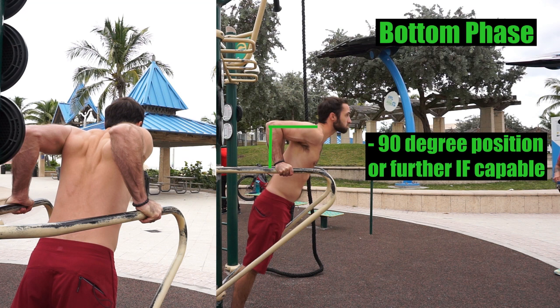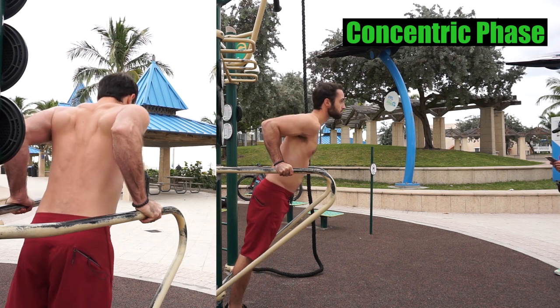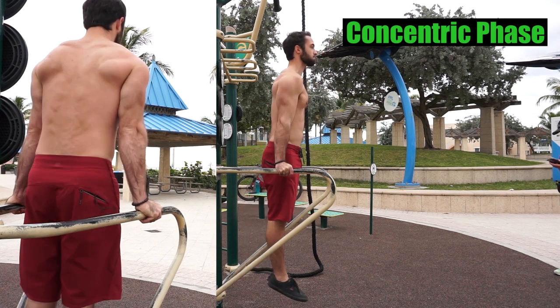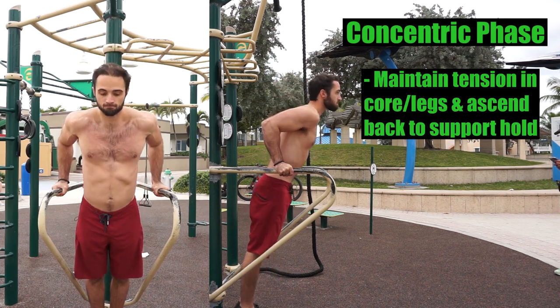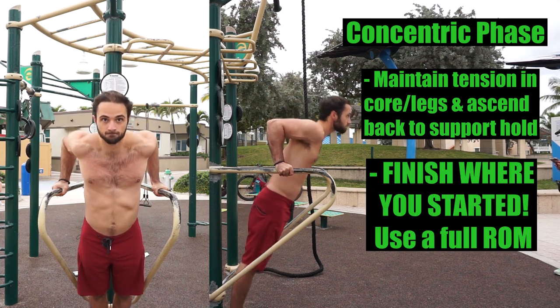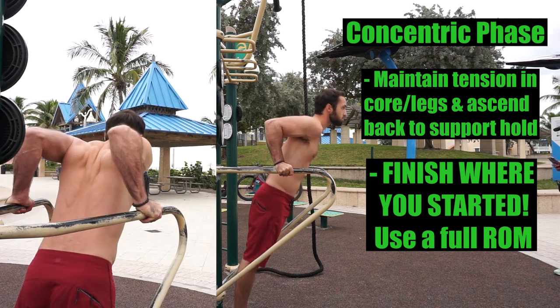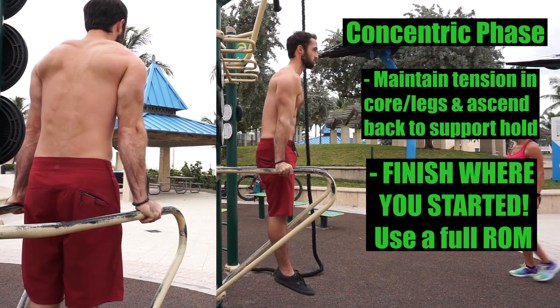Or go past that, increasing the range of motion if you have the mobility and strength into shoulder extension to do so. In general, stick to the range that is most comfortable for you to currently perform, and over time test a deeper range if you choose. During the concentric or ascending phase, while keeping tension in your core and legs, push to the top where you'll return back to a support hold with shoulders depressed and arms locked out. Finish where you started — gain the benefits of the dip by using a full range of motion and fully shortening those triceps at the top with your arms locked out.